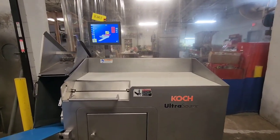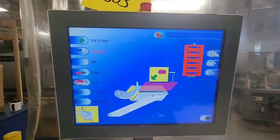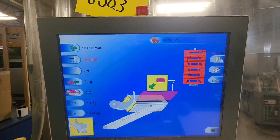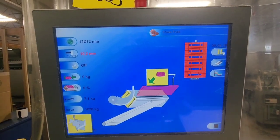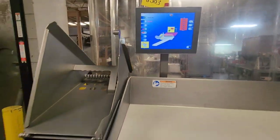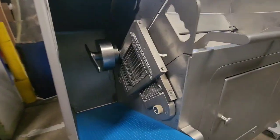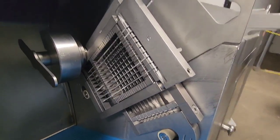This dicer comes with two grid sets. Currently has a 12 by 12 millimeter setup on there, showing a single knife with a 10.2 millimeter push. There's our 12 by 12 grid set with our single knife.